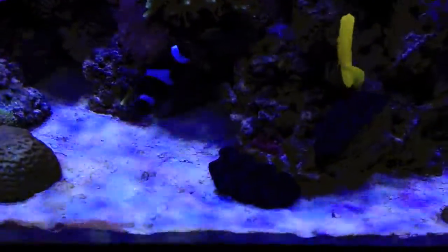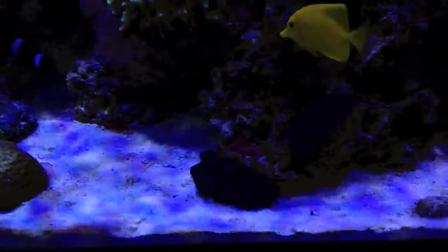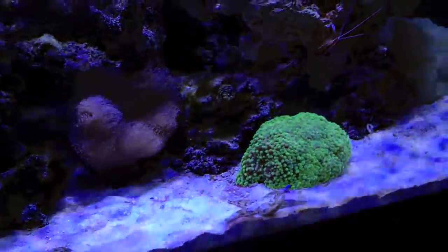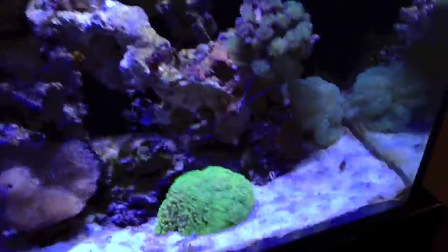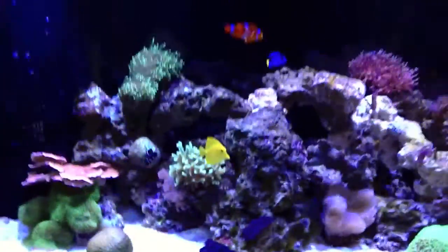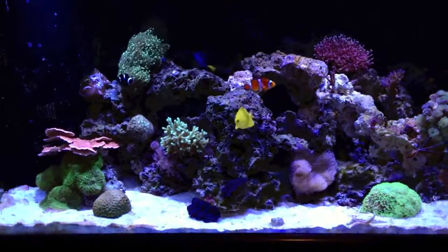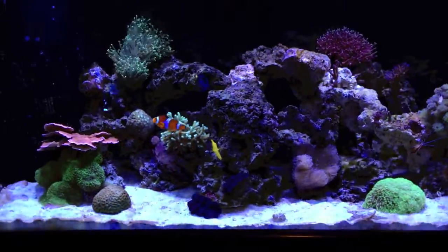The radions do make that nice shimmer that I talked about in one of my other videos reviewing the radions. Now that I have the tank all moved, I can finally start adding more coral and more fish, so hopefully I can start stocking this reef a little bit better.